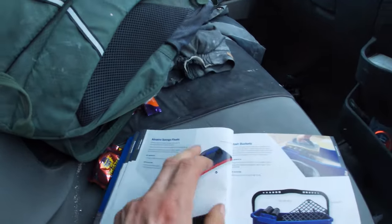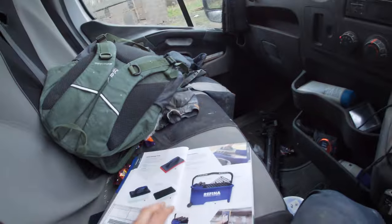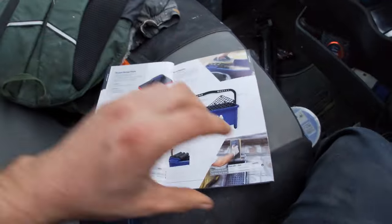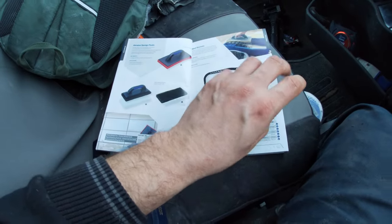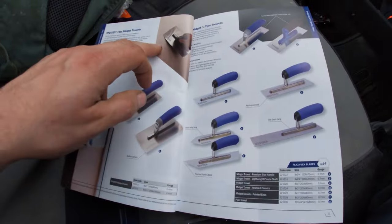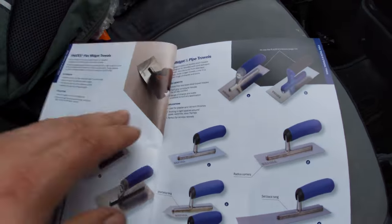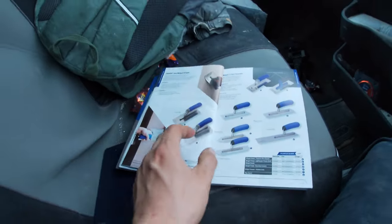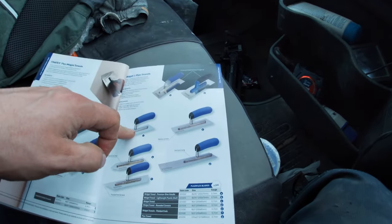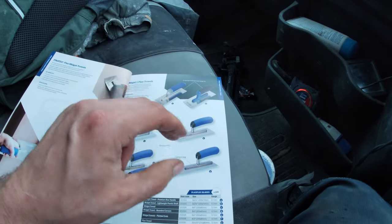There's so much information in this book about the tools and what they're handy for, so if you do pick up the catalogue you'll be able to read quite a lot. Here we go - midget trowels guys. A nice flexible one, looks brilliant for detail work. Some things I find myself doing where I need midget trowels - nothing better than a challenge with the right tools.